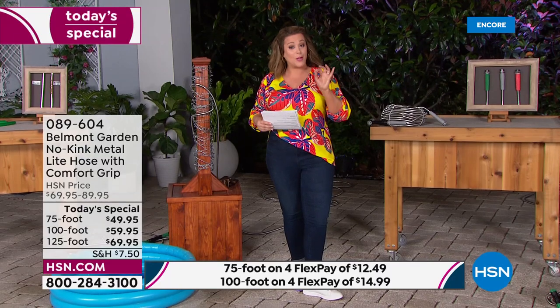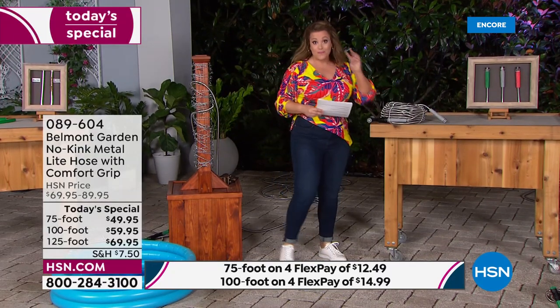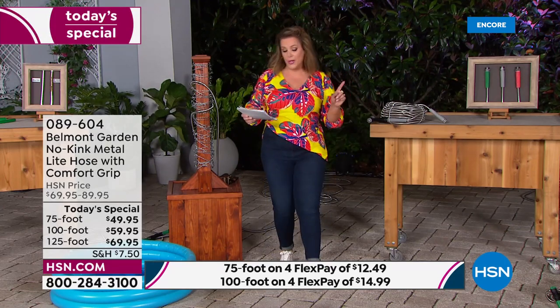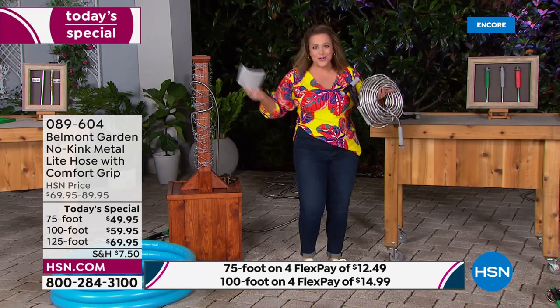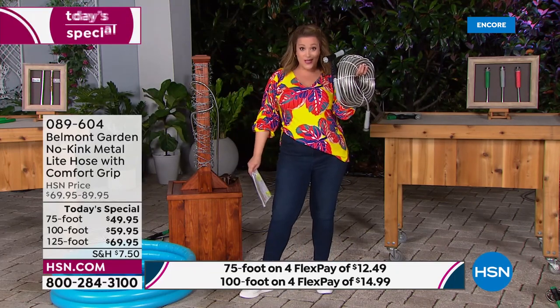What we have for you today is a launch — frankly the best Belmont Garden hose we've ever done. First and foremost, three lengths: 75 foot, 100 foot, and 125 foot. Two of those lengths are exclusive — you won't even find them in retail.